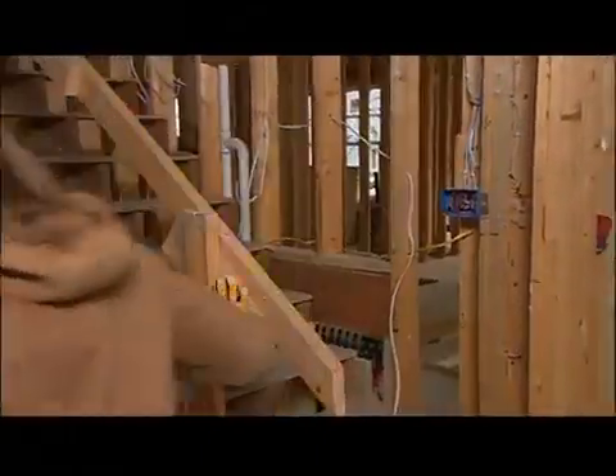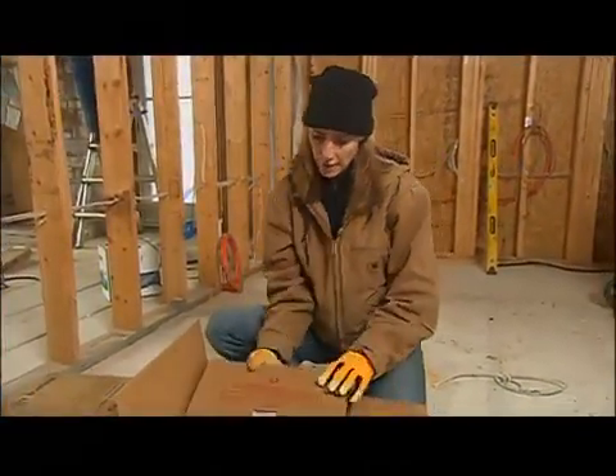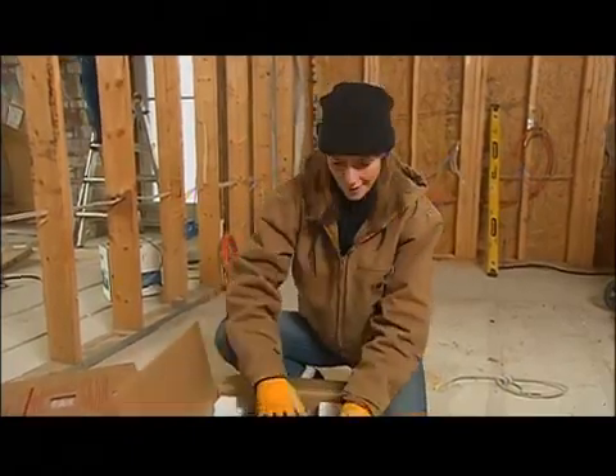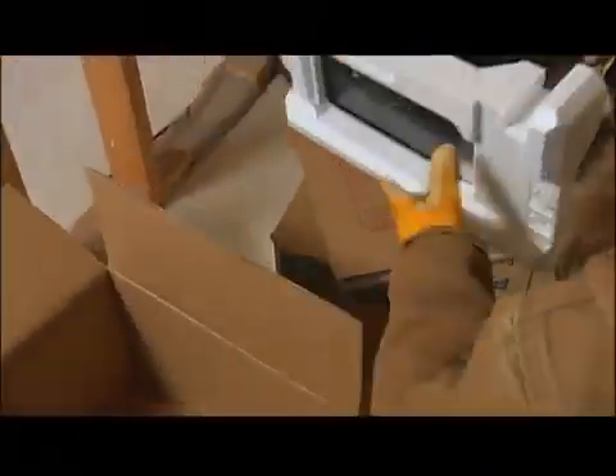For retrofit situations, going over or under an existing floor is a very good option. Getting back to this project, the electricians have been installing a few things that Jason will be following up on once his heating rough-in is all complete — those are the vent fans needed for bathrooms, laundry rooms, and anywhere else where moisture might be building up.